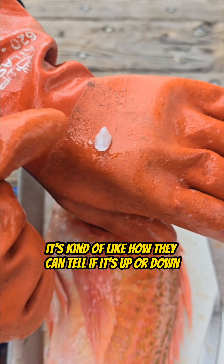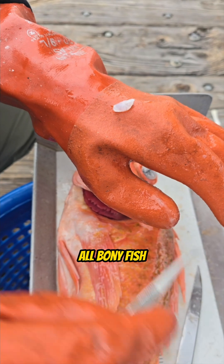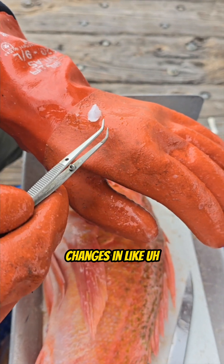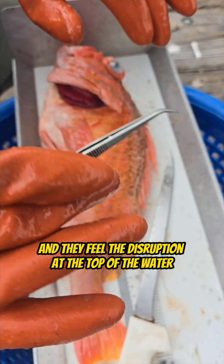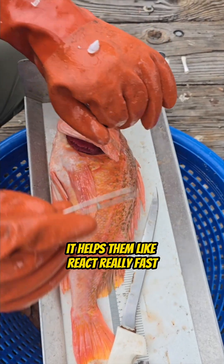But every fish has this — it's kind of like how they can tell if it's up or down. All bony fish. It helps with their equilibrium. It also helps them pick up changes in vibrations and frequency in the water. Part of their lateral line is the same tool that when they're in the water and they feel the disruption at the top of the water or with other predators, it helps them react really fast.